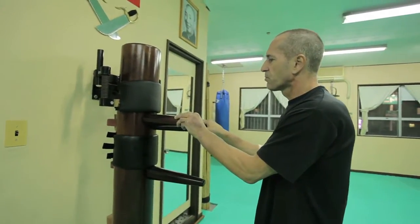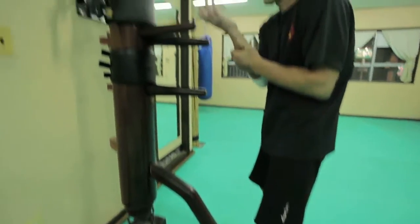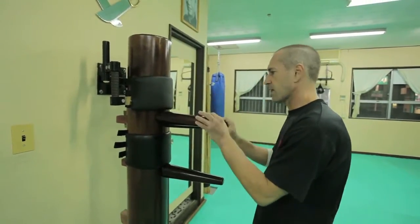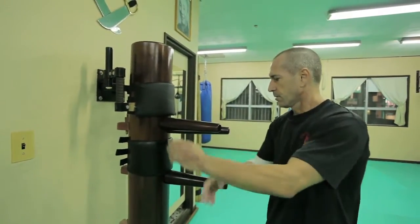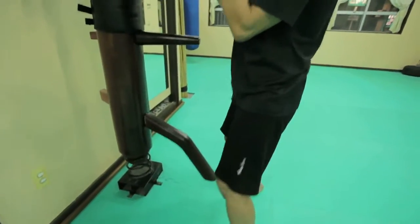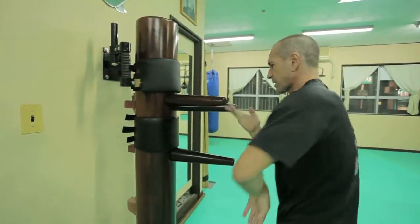If you don't move well — your stance, your feet — it helps you identify when you're doing bad techniques. That's why it's very important to check your technique. You can train basic techniques here, for example GAN SAO, BONG SAO, GAN SAO.